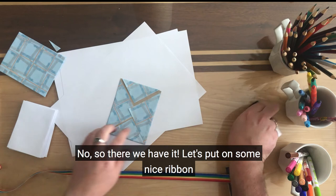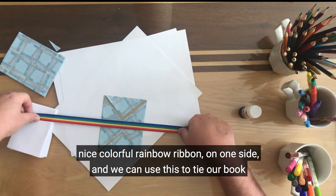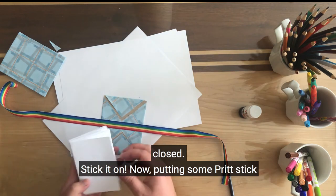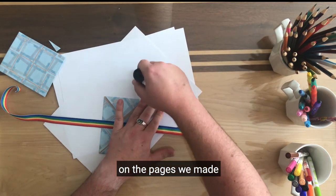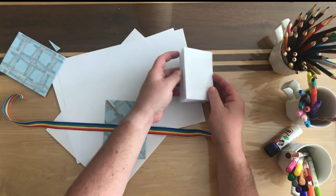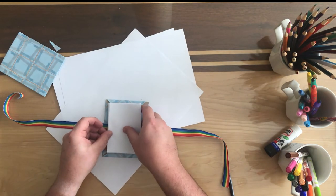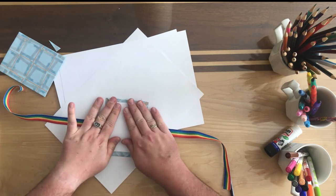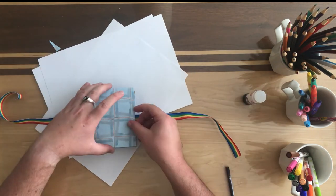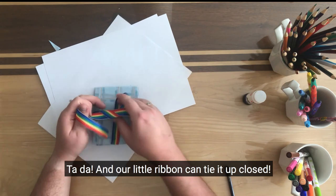Yes, there we have it! Let's put on some nice ribbon — a nice colourful rainbow ribbon — on one side. We can use this to tie our book closed. Stick it on. Now putting some glue stick on the pages we made, stick it on, press it hard, and the same on the other side. Ta-da! And our little ribbon — tie it up closed.